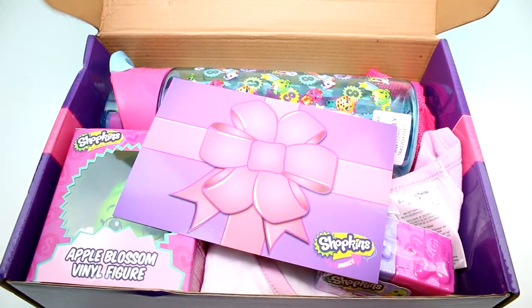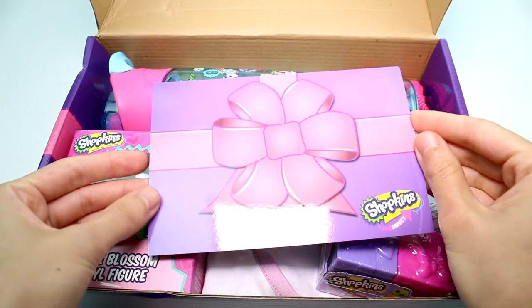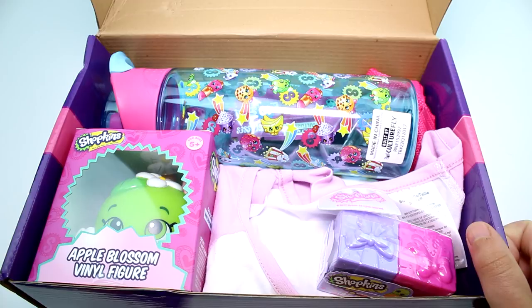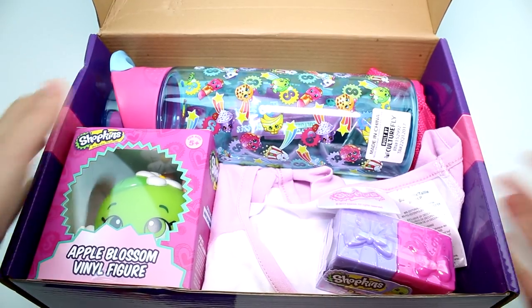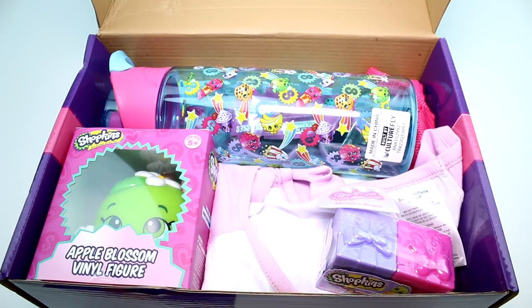Let's see what's inside. Okay, I see a card, which I'm assuming is going to say what's inside — we're not going to look at that — but it's Miss Pressy themed, which is really cool. And another cool thing: you could totally just keep these boxes, and I'm sure they're going to feature a different Shopkins every single time.